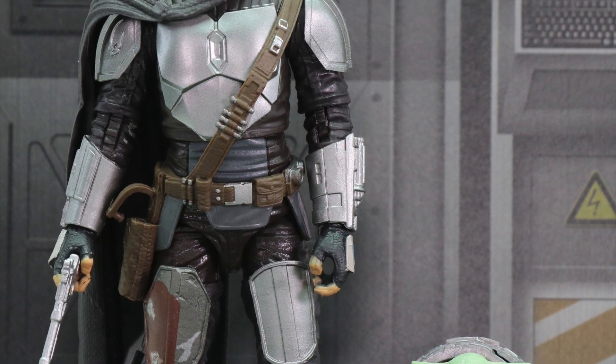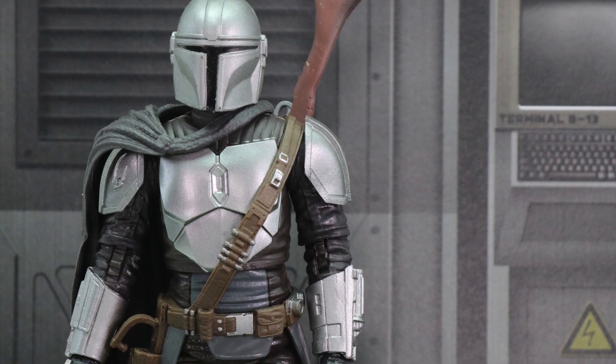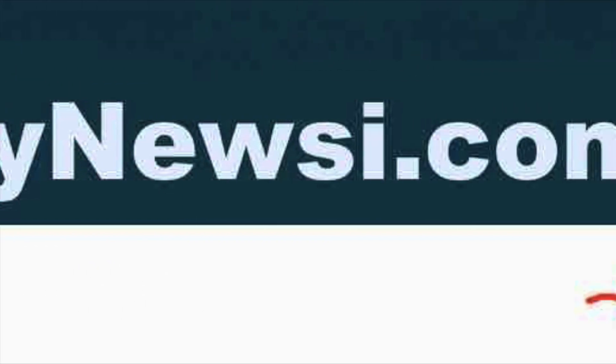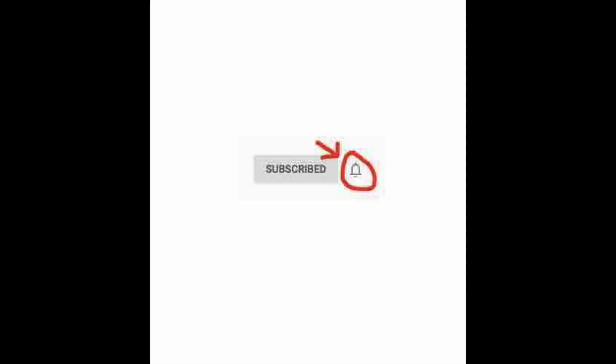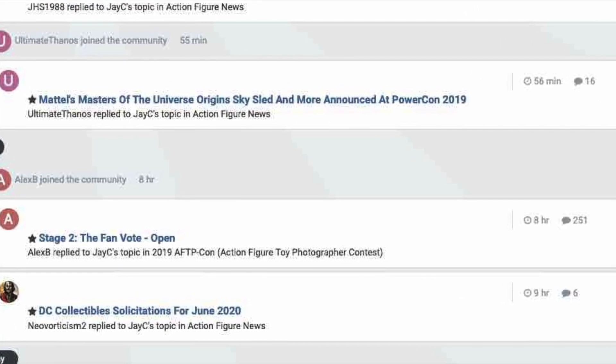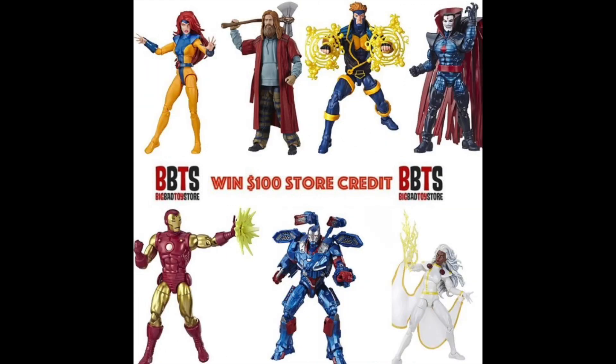Thanks for watching today's video. Like the video, subscribe to the channel if you haven't already, and hit that bell notification so you're alerted every time I upload a new video. Stay safe out there. Be sure to head over to the Toy News International and Marvelous News message board communities — it's a great place to talk toys and win cool contests like $100 store credits to Big Bad Toy Store. Remember, action figures are great!